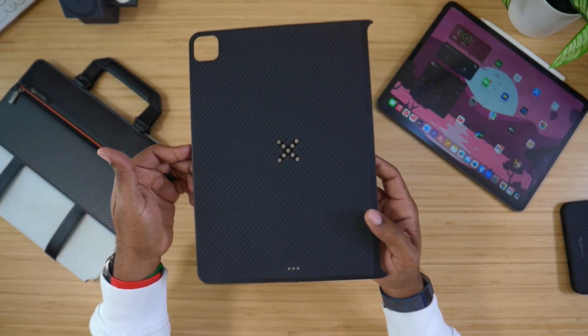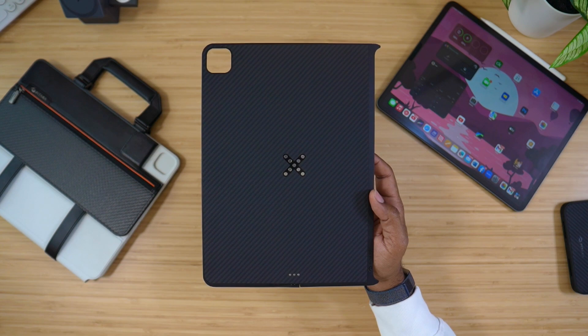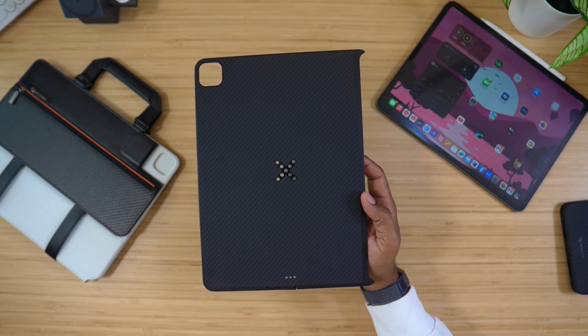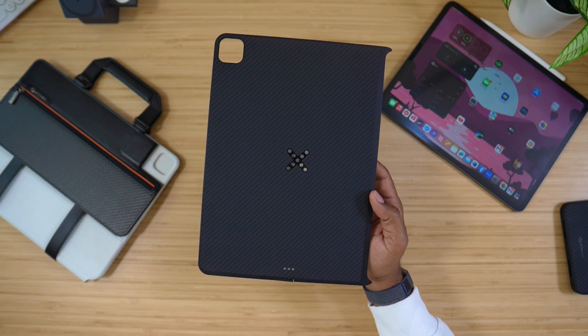The company Pataka is known for their Aramid fiber accessories for iPads, iPhones — you name it, they got it. This is an accessory that not only works with the iPad to protect it, but it also provides wireless charging. This is the MagEase Case Pro for the iPad Pro 12.9. So let's talk about it.